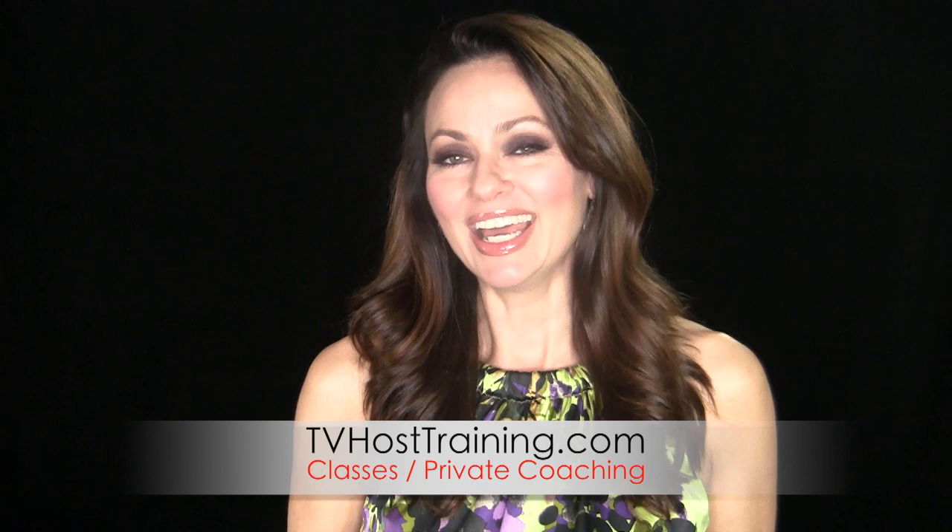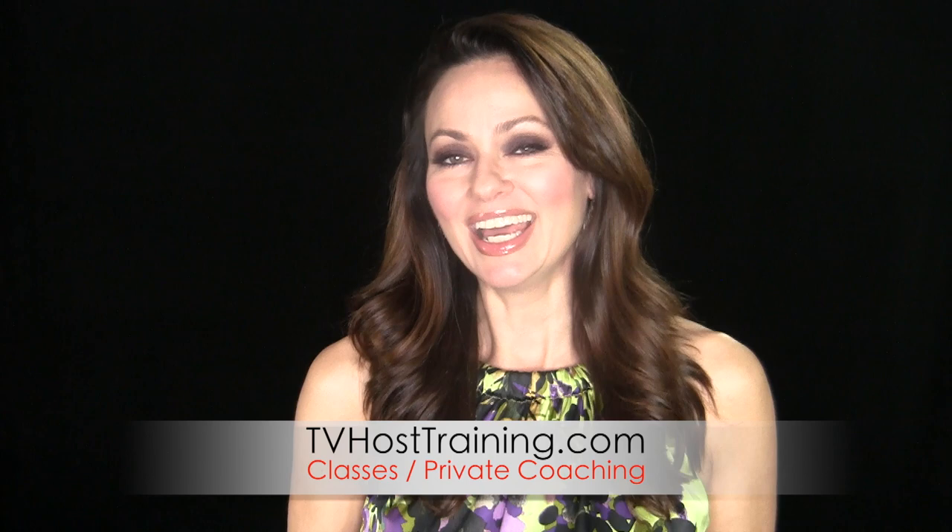Let me know how this works out for you — please leave your comments below. Also be sure to subscribe to get my weekly media training tips and my life lessons from the set. And if you're interested in getting any private coaching or classes, just check out tvhosttraining.com and I'll see you next week when we talk about negative feedback. Bye!